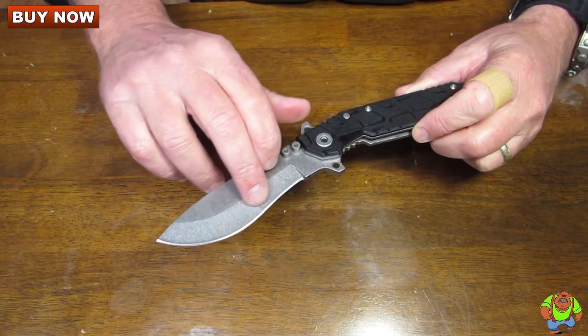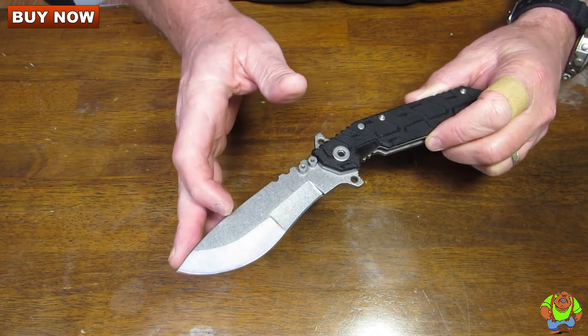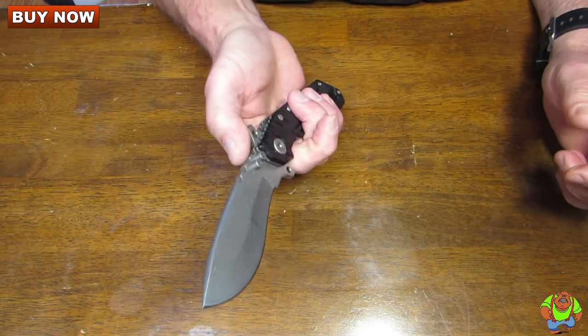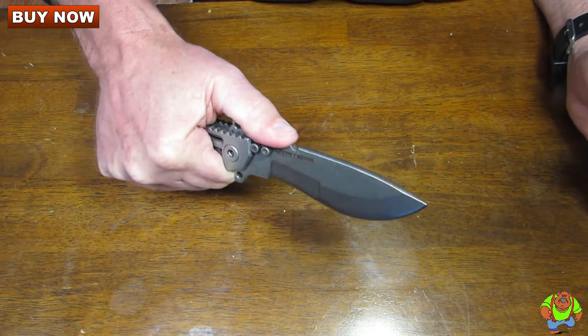This has a special blade grind which gives it an apple seed shape. You also have an arched spine which goes into a drop point — excellent for chopping. There is deep jimping, or traction ridges, on here as well.